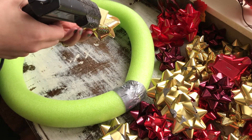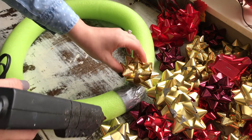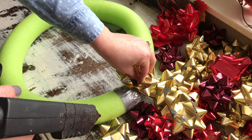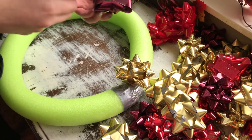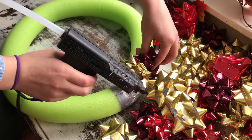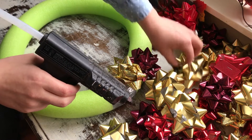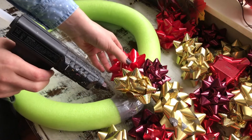I got all the colored bows that I wanted on the wreath and organized them with a gold, sparkly gold, red, and maroon theme. I started using my glue gun to just glue the little tab at the bottom of each bow and place them around the wreath to make it look really full and fluffy. You'll have a ton of bows if you just use two bags — that will cover the entire wreath.